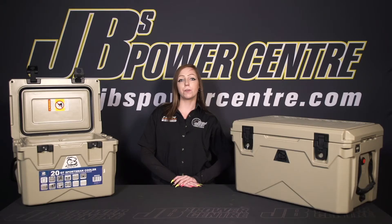If you want to know more about these Bulldog Sportsman Coolers, feel free to come into one of our JB's stores or check it out on our website at jbspowercentre.com.